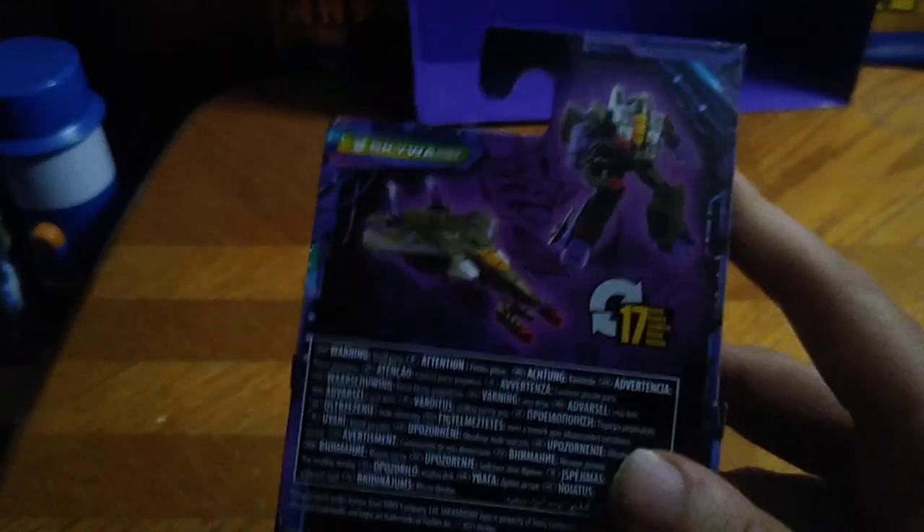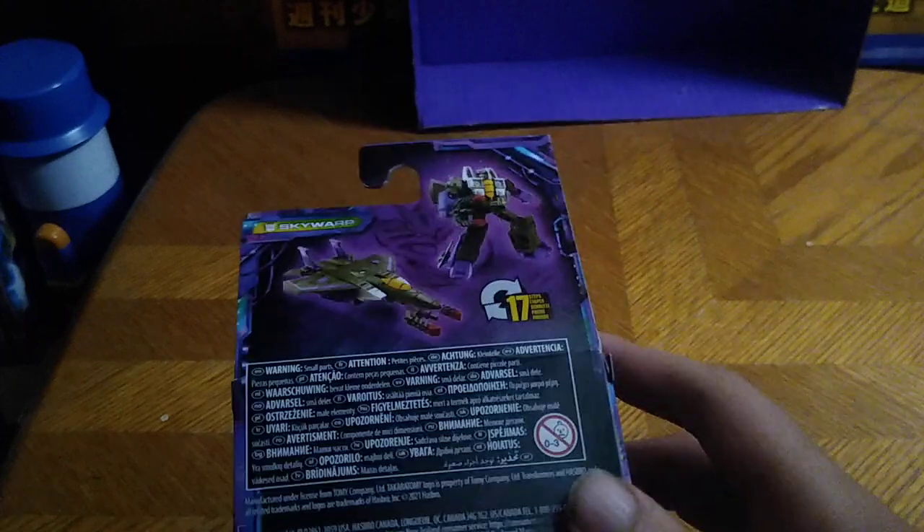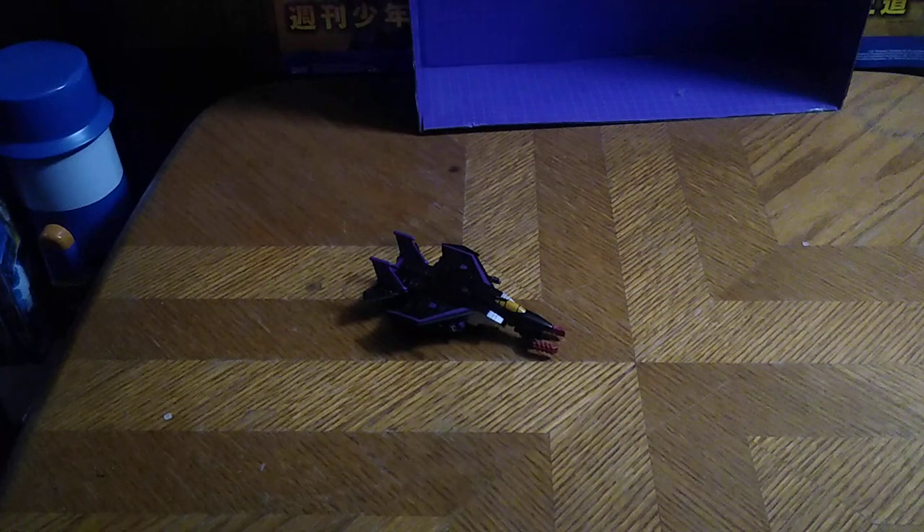I was so disappointed it didn't have any Null Rays when I got this figure, so I went and took my Universe Classic Starscream Null Rays and just painted them black. So we will have some custom Null Rays just for the sake of this review, because what's Skywarp without his classic Null Rays? That's all there is to say for the packaging.